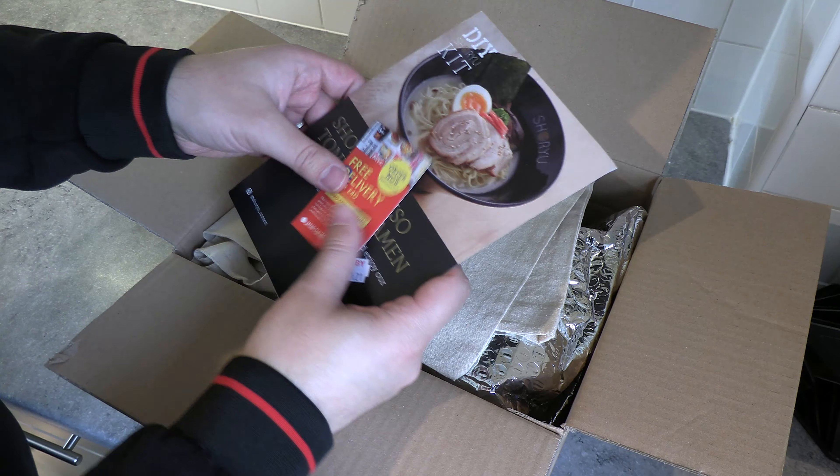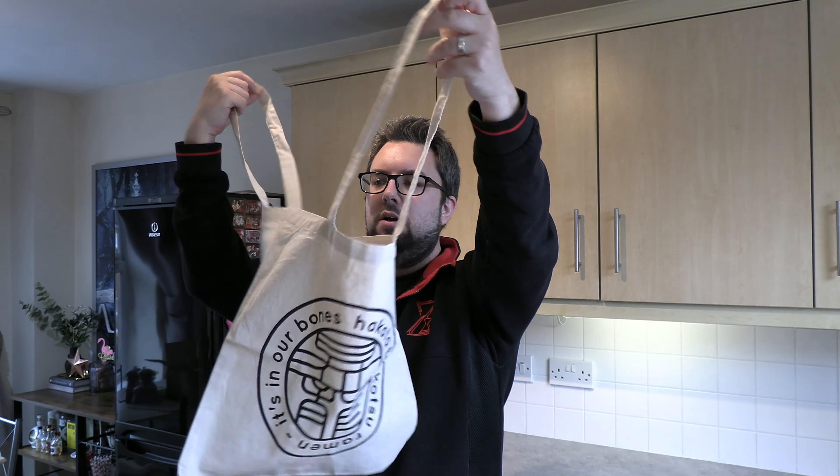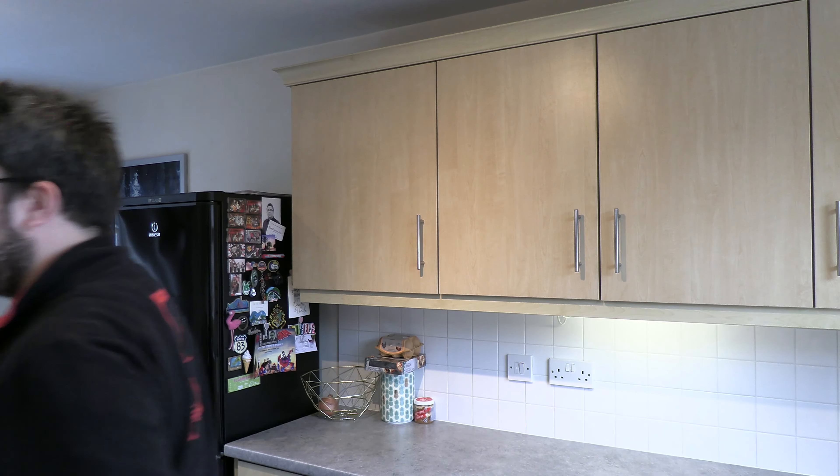So first up, you get two pairs of wooden chopsticks. You get a promotional code for both ordering online and also booking in their restaurant. And here are the all-important step-by-step instructions. You get a cool coaster with a cute little egg yolk on it, as well as a chic and fashionable tote bag.